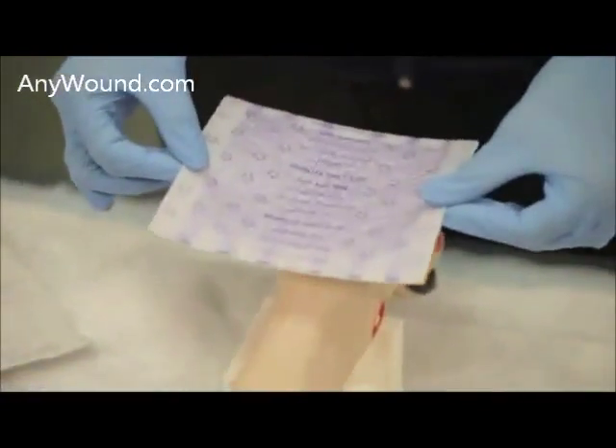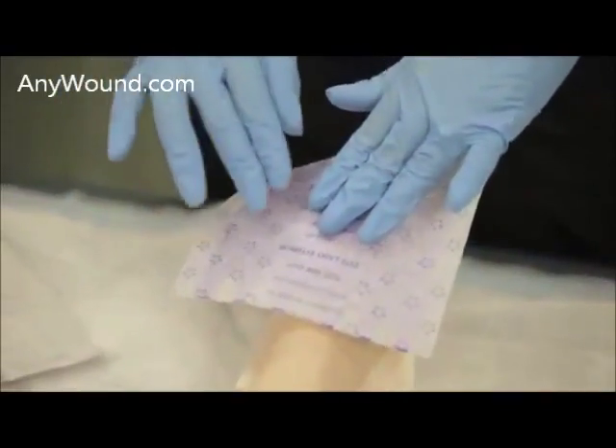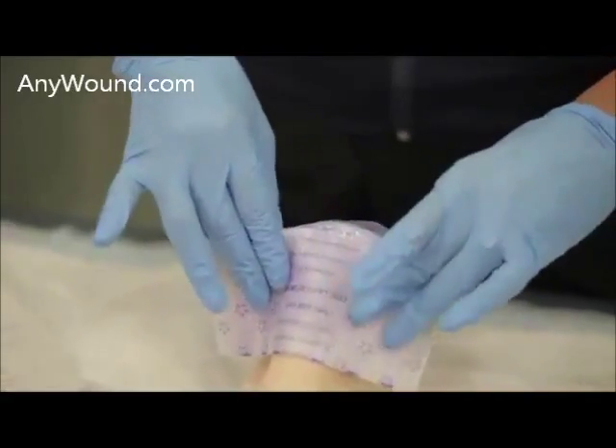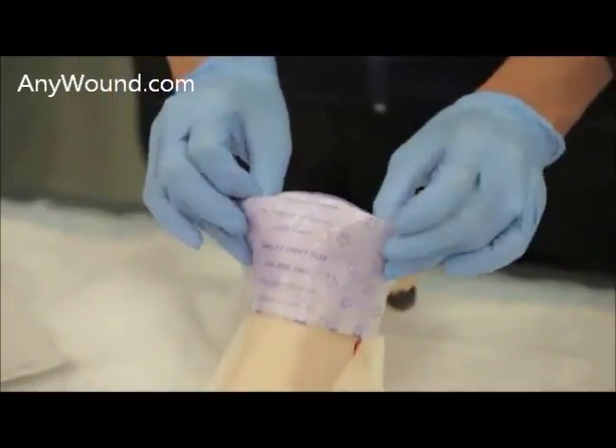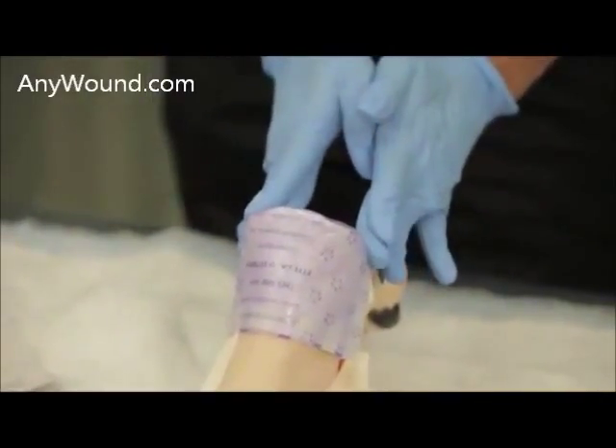This will be applied onto the wound and there are several ways you can secure this. You can either fold the dressing in this manner and then tape with it folded down.